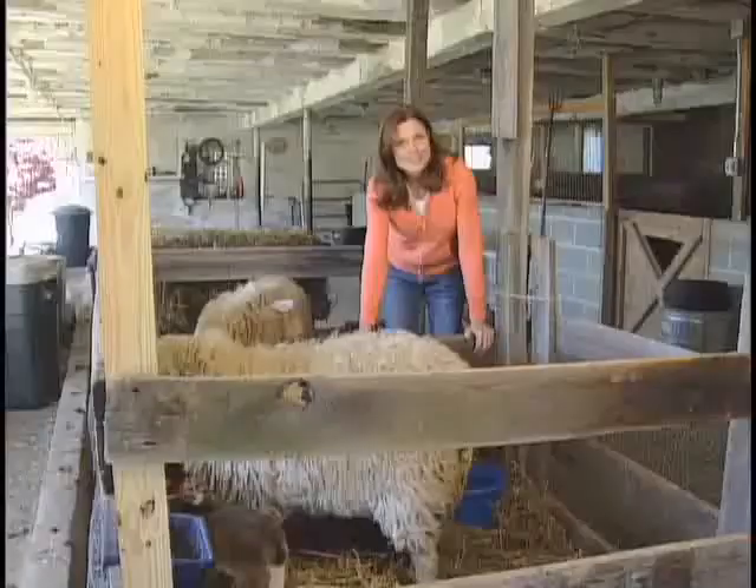Here on our farm we also raise Navajo churro sheep. This spring we had 15 lambs born to 10 ewes, just recently in fact. Now once the moms deliver and the afterbirth has been passed, we transfer the mom and her new baby or babies to a stall called a jug. It's a temporary stall. Why don't you come inside the barn and I'll show you what I mean.